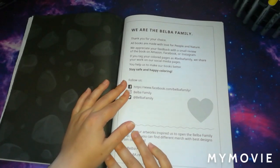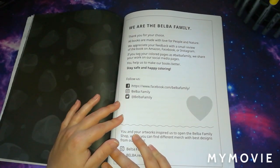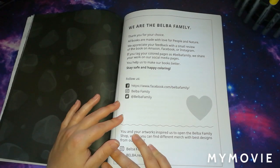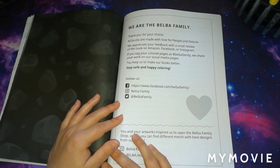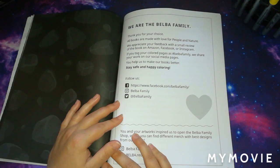That is the flip through. At the back of the book, like all their other books, you get the 'We are the Belba Family' message — 'Thank you for your choice. All books are made with love for people and nature. We appreciate your feedback with a small review on Amazon, Facebook, or Instagram. If you tag your coloured pages with hashtag Belba Family, we share your work on our social media pages.'